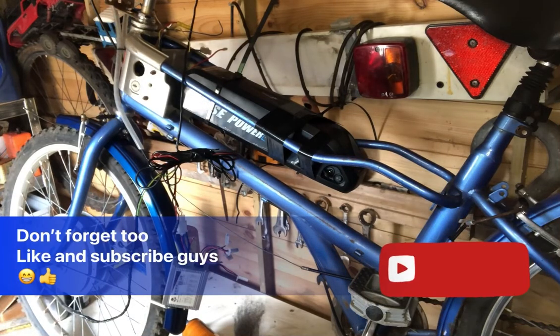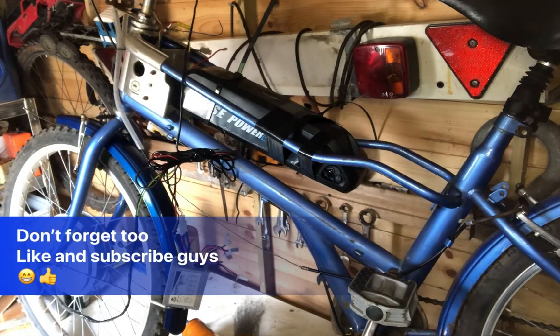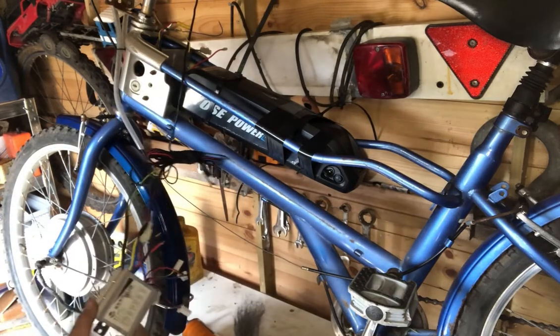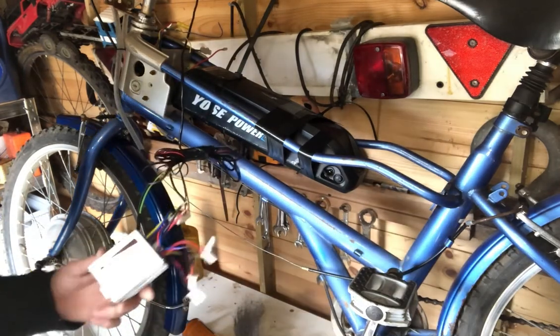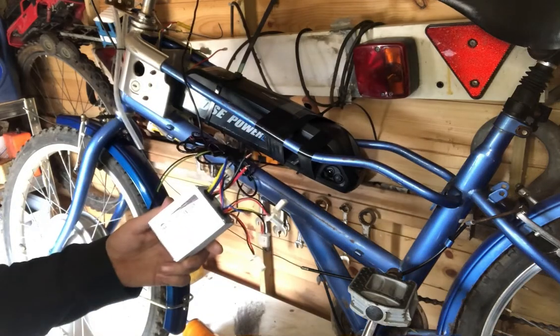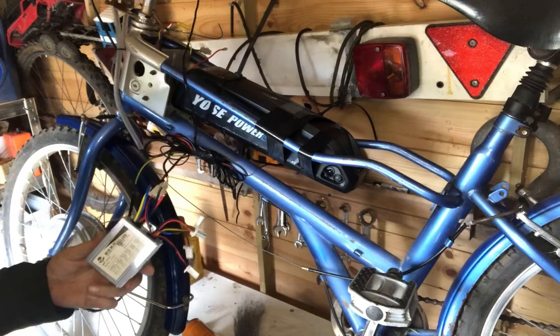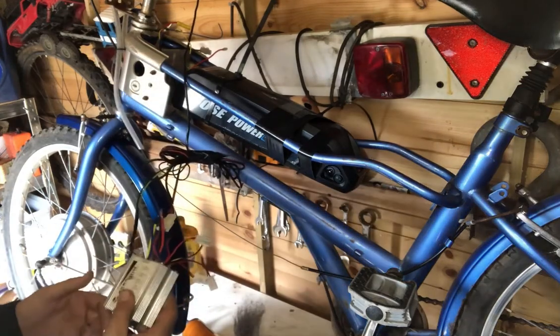Right, guys — old electric bike here, a power bike. Got it with no speed controller, nothing in it. So I went and purchased one of these Chinese speed controllers along with this accelerator, and what I've done is plugged it all in as you do.